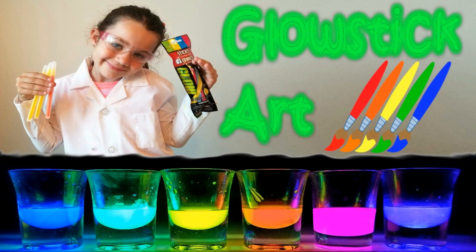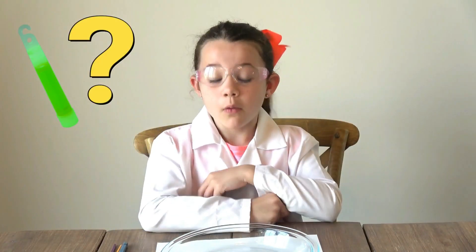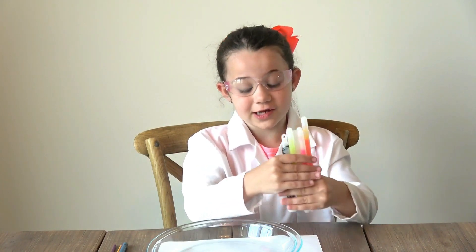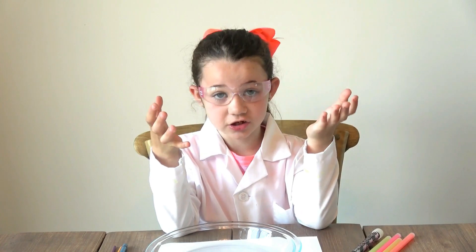Number six: glow stick art! Hi guys, it's Mia the Science Kid. Today we're back with glow stick art. Have you ever wondered what's in a glow stick? Well, we're about to find out. I have all these colored glow sticks here. First, we're going to snap them to activate them. We're going to bring them in the dark so you can see. Then we're going to cut all the tops open to see what's inside and do some art. Before we get started, I want to make sure I have all my safety gear on — I'm going to wear gloves and glasses for this, and I suggest you do the same.